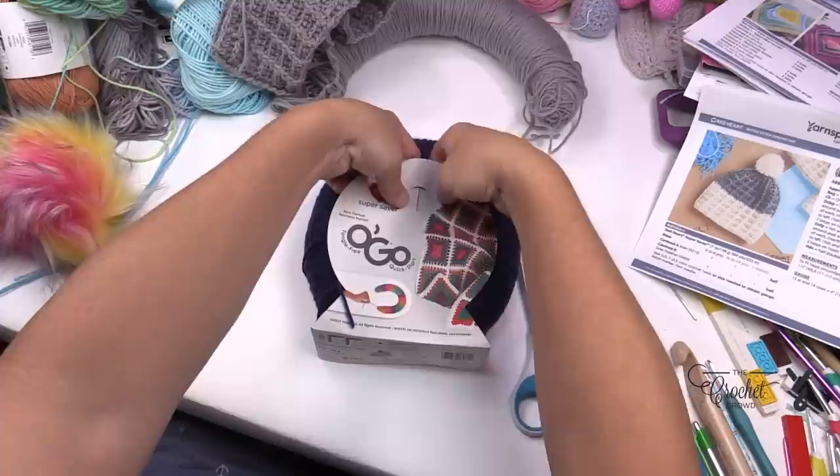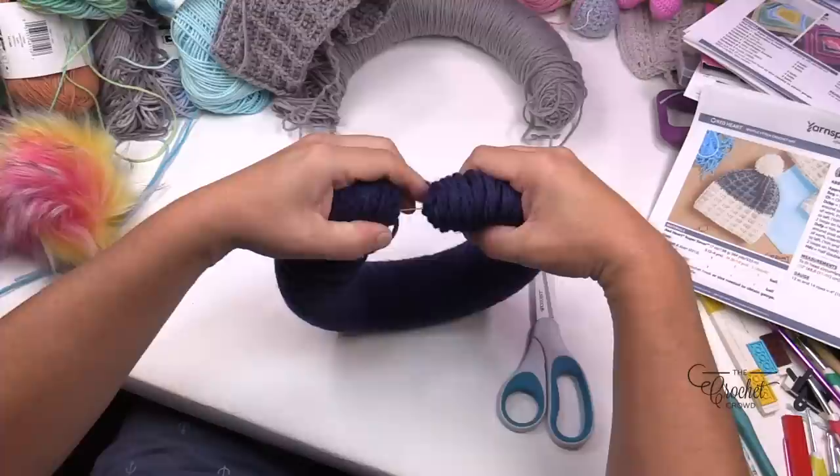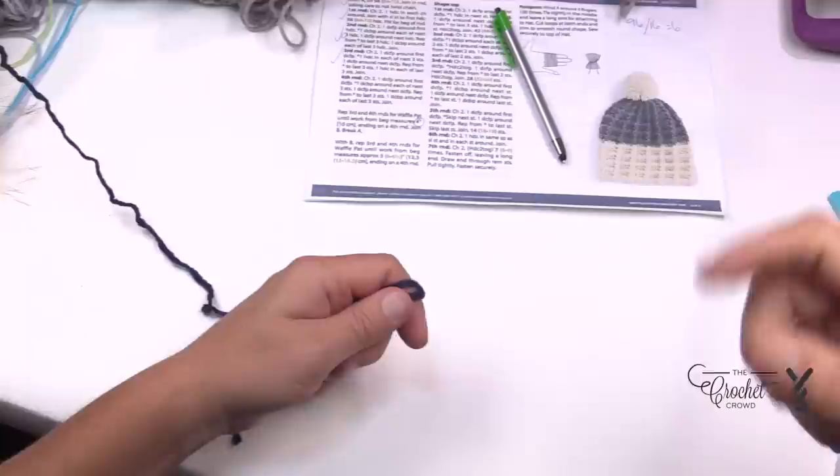To open the yarn skein, put your hands in behind and close the window, then fold it back and release your skein. Recycle the cardboard, then pull here where it shows the plastic holding it together. Once you've separated it, get the end that has the knot or tie on it, pull that out, and it's good to go.